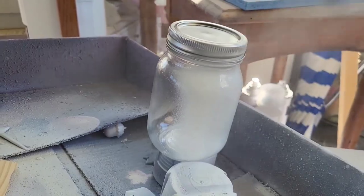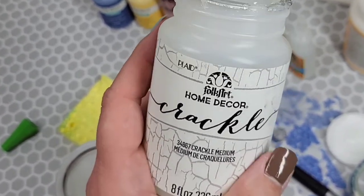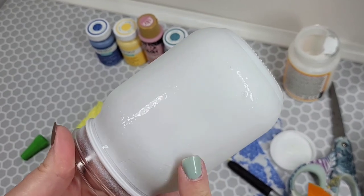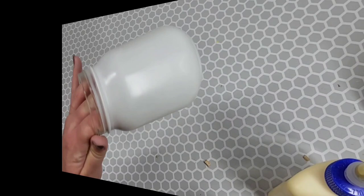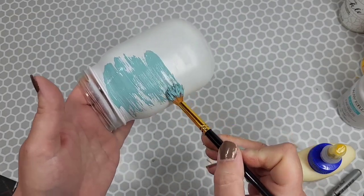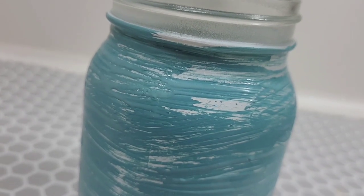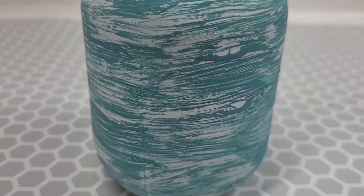For our second jar, we're going to take this Rust-Oleum Chalk Linen and give it one layer. Then take this Home Decor Crackle Paint and give it one full layer. Let this dry — make sure you got all your paintbrush bits out of there because no matter how long I've been doing YouTube, my paintbrushes still hate me. This stuff doesn't take that long to dry — about 20 to 30 minutes. Once it's finished, take whatever color paint you want and do a layer over it and your crackle effect will start almost immediately. I wanted to leave it stripey and even more distressed just with the way I was painting, and I really love how this turned out.